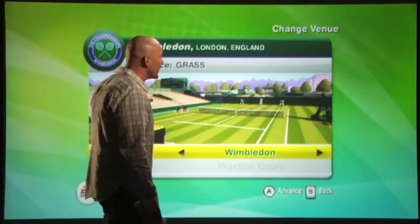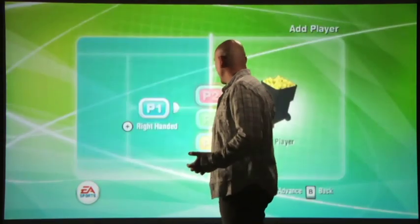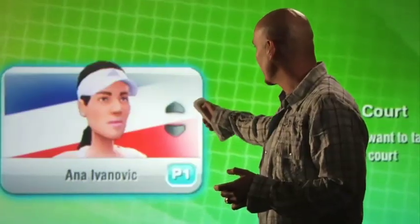Grand Slam Tennis literally puts the racket in the palm of your hand. I'm going to demonstrate just how we do that. I'm going to jump in here to our practice environment within our Wimbledon practice venue, exclusive to Grand Slam Tennis, with John McEnroe. I'm going to play right-handed with John McEnroe to demonstrate the powers of Wii Motion Plus and the authenticity of this brand new franchise.